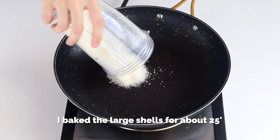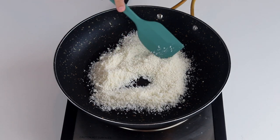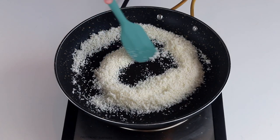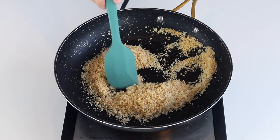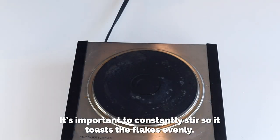Now let's toast some coconut flakes for our filling and decoration. Place a pan over medium heat, spread the coconut on the pan and stir constantly. Once you see the coconut start browning, remove it from the heat. It's important to constantly stir it so the flakes toast evenly.